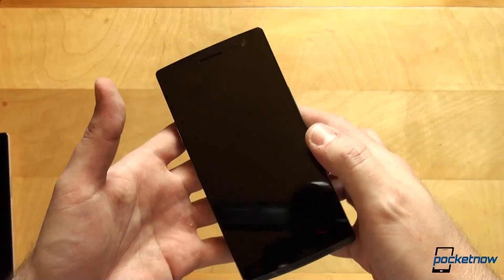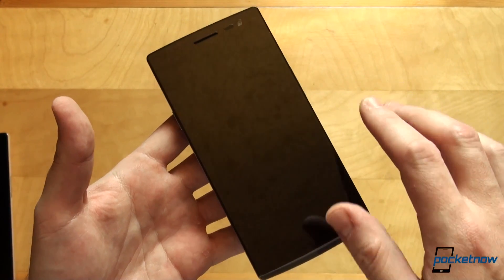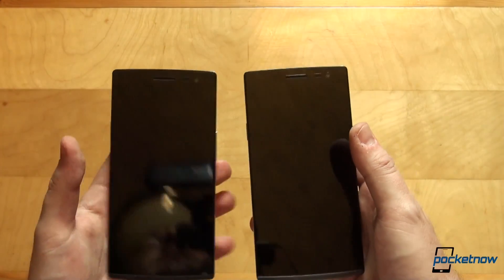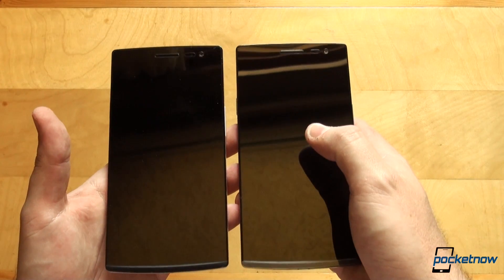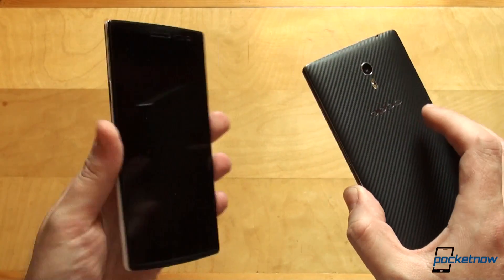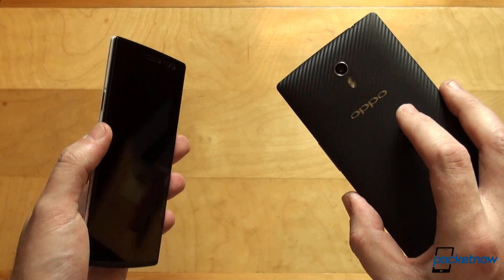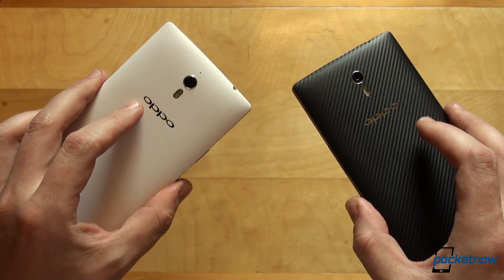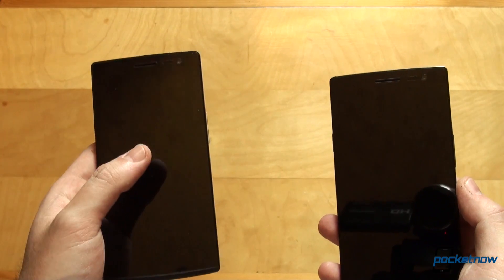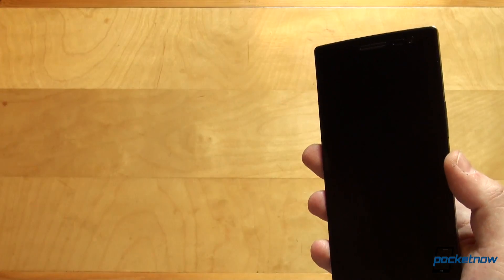Running down the specs quickly, we have a 5.5-inch 2K Quad HD screen at 2560 by 1440. Underneath the screen — and let's take this opportunity to compare the two real quick — we have a Snapdragon 801 processor on both: 2.5 GHz on the Find 7 and 2.3 GHz on the Find 7a. We have 3 gigs of RAM on the Find 7 and 2 gigs on the Find 7a. The battery is 3000 mAh on the Find 7 versus 2800 on the Find 7a. Storage is 32 gigabytes on the Find 7 and 16 gigabytes on the Find 7a, and both are expandable.